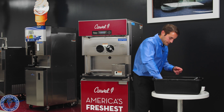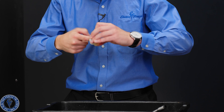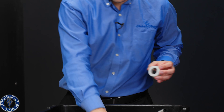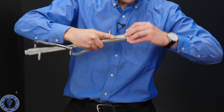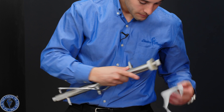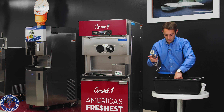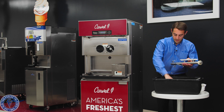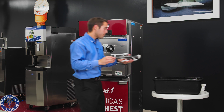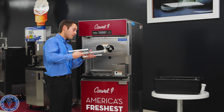We'll do the same thing with the other side. Take our shaft seal, put some lubricant just on the inside o-ring — only on that o-ring. Take our beater shaft and put that on; again, if it flies on and off easily, it's time to change it. Just wipe this off — we're in November, odd towards the back.